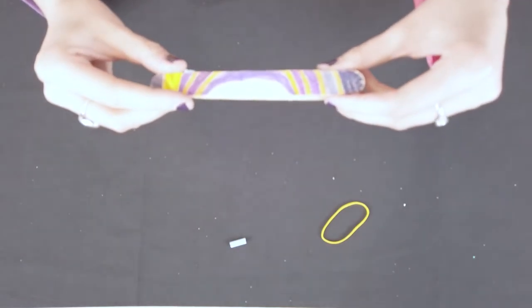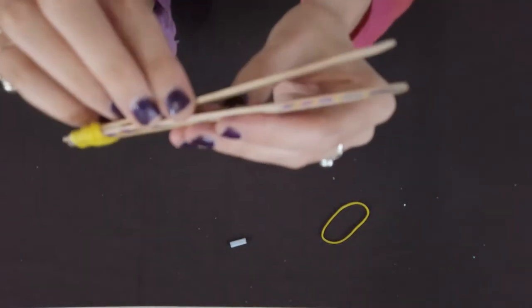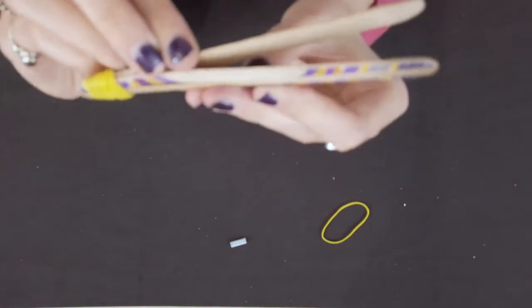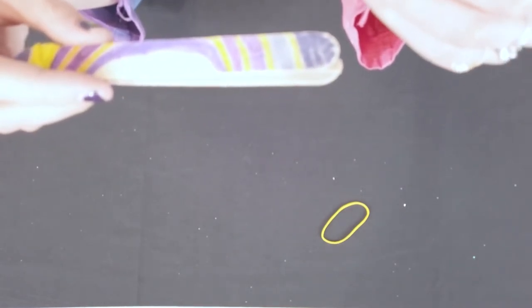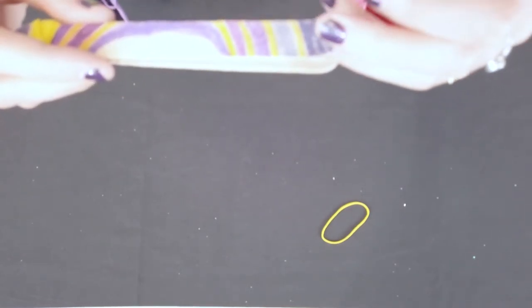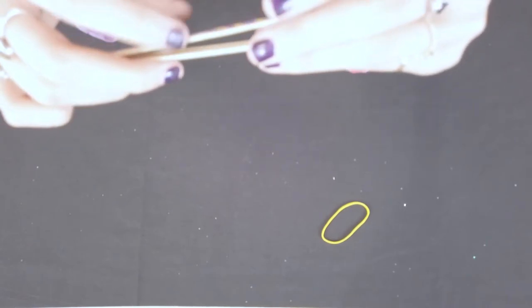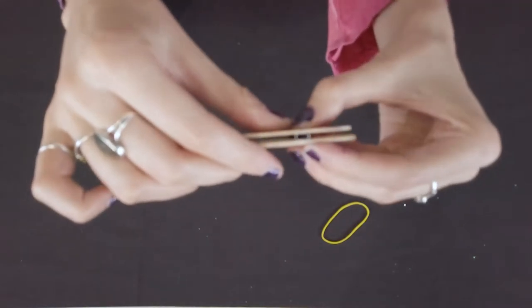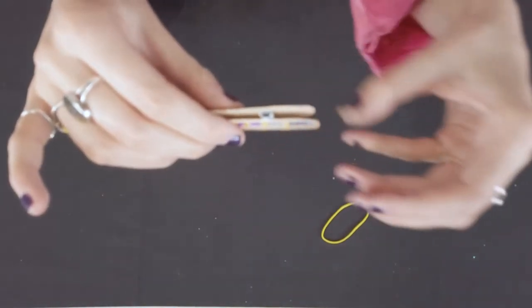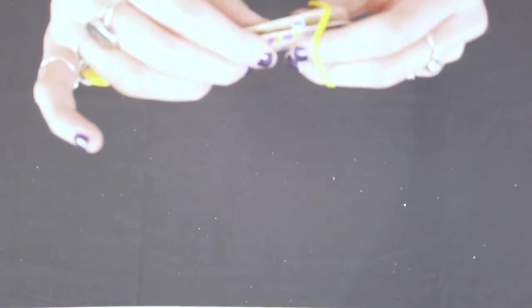So far our creation should kind of be acting like a duck bill. We will now take the other small piece of straw and lay it on the same way we did with the other one but on the other side and over top of the big rubber band, not underneath. Then we will use our other small rubber band to seal the other side of the popsicle stick to keep the straw sandwich.